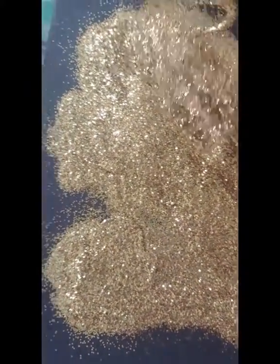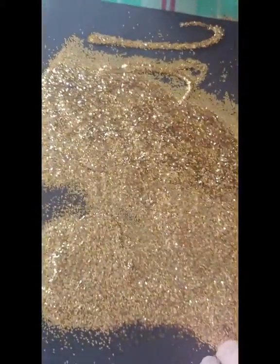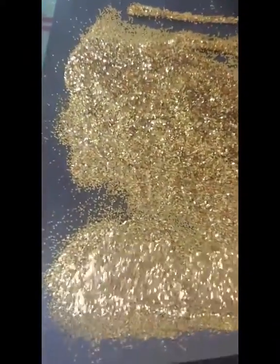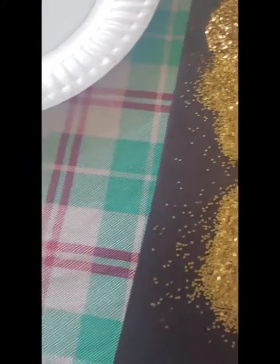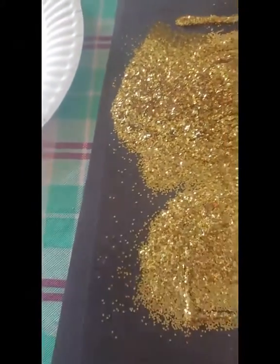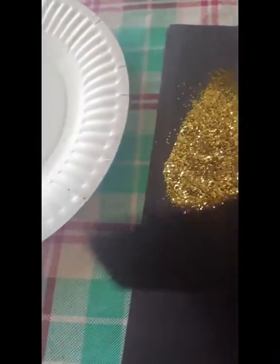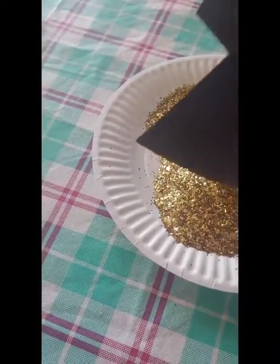Then you gently fold the piece of paper in on one side and the piece of paper in on the other side. Then you pick up the paper — trying to do this one-handed — you pick up the paper and you pour into the plate.